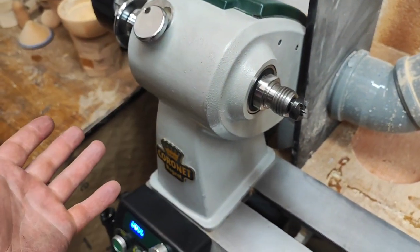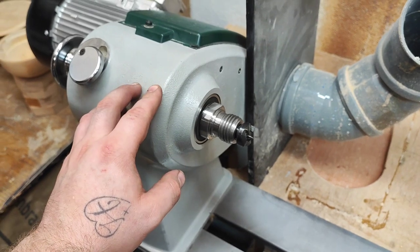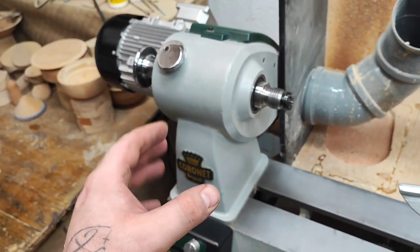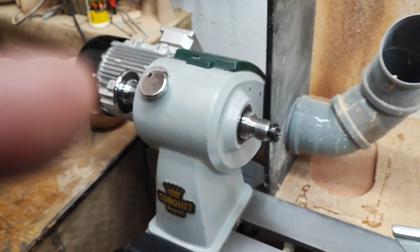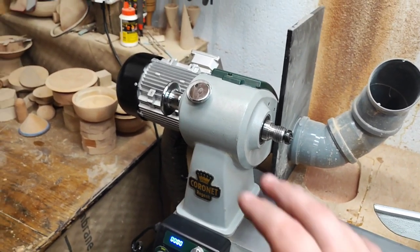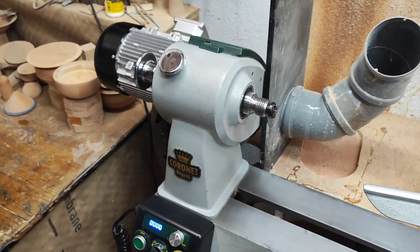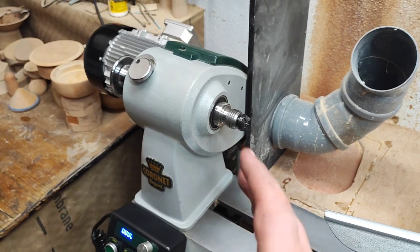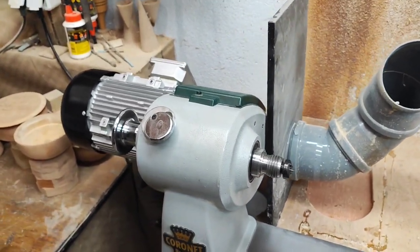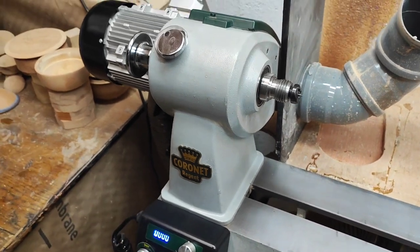At the headstock, this is probably the best value-for-money lathe on the market. When I checked the price in Slovenia today it was around 2,300 euros. For that money, I don't think you can get this kind of lathe from any other manufacturer — two horsepower motor, one-and-a-half kilowatts, 18-inch swing. They have sales quite often too, so you might grab a chuck or a big discount as well.